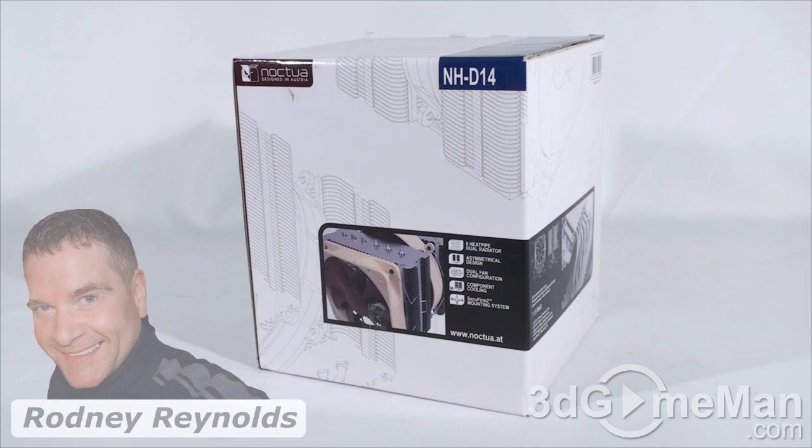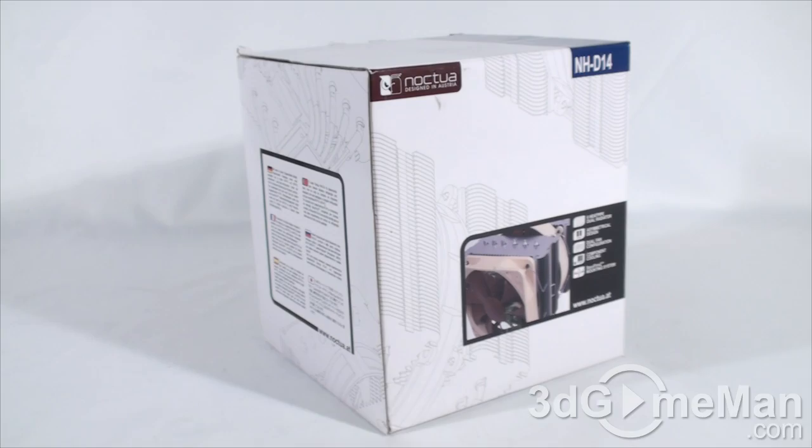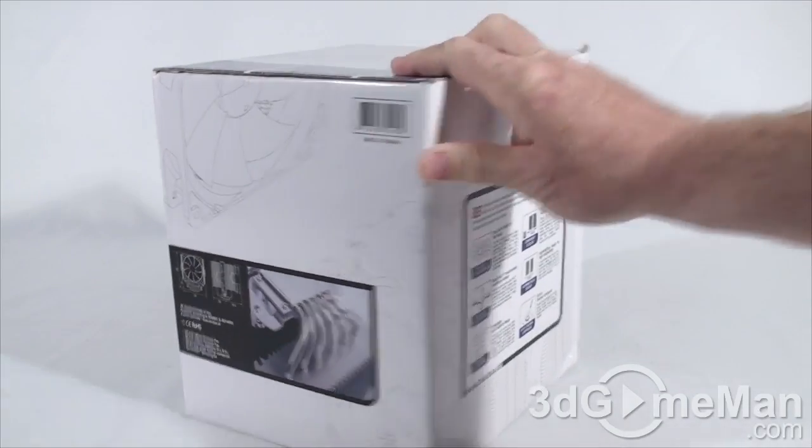Hello again, I'm Rodney Reynolds from 3DGameMan.com and welcome to another video review. Today I'm looking at the Noctua NH-D14 CPU cooler. Super clean-looking box — there are lots of pictures, features, and specifications about the product on it.